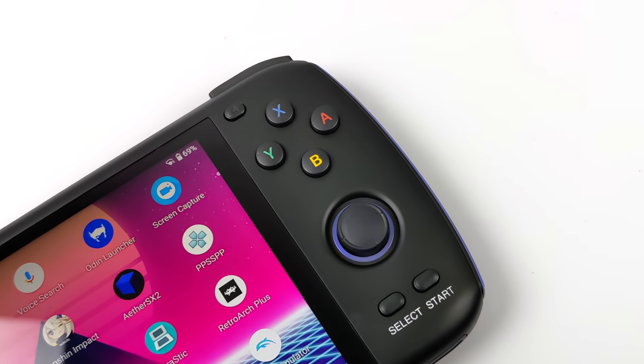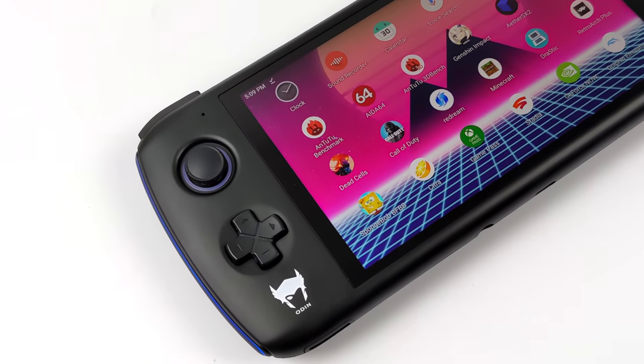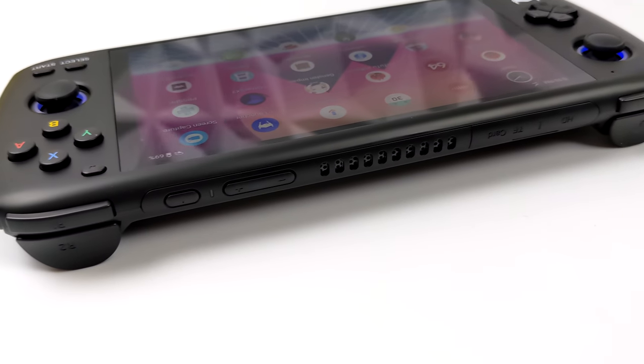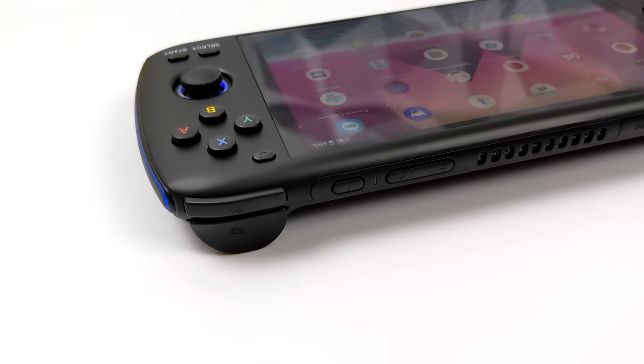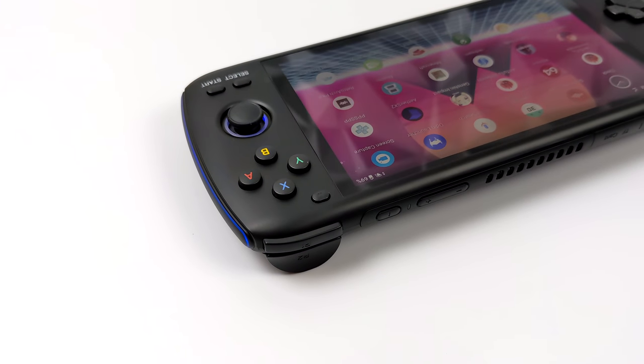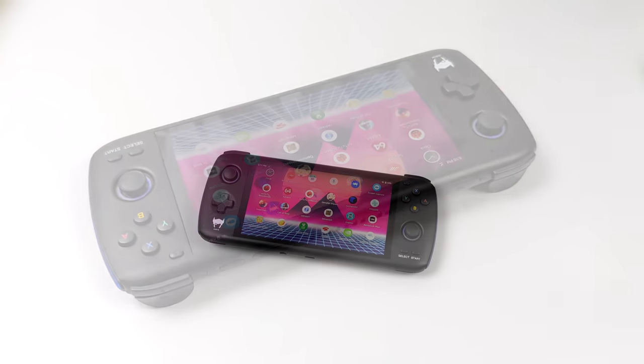What's going on everybody, it's ETA Prime back here again. Today we're going to be taking another look at the Odin Pro. I've already done one video on this — that was basically my first impressions video. I didn't have long to mess around with it, only a couple days. But since then, I've had this in my possession for around two and a half weeks, and it's been my main go-to handheld for native Android gaming and emulation.